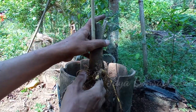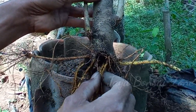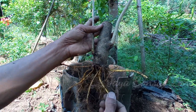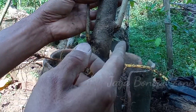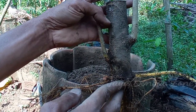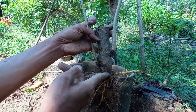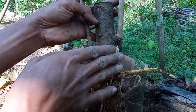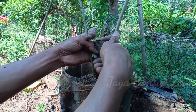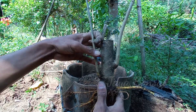Kali ini saya mau coba untuk program jenis tanaman murbay. Ini dulu kita coba untuk stack batang. Saya stack batang, ternyata untuk akarnya sudah banyak seperti ini. Saya mau coba untuk melakukan program supaya bonsai murbay ini nantinya bisa bogel. Untuk tingginya ini dari batang, dari akar sampai ke sini kurang lebih cuma 3 jari, sekitar 7 sampai 8 cm. Ini nanti bisa kita bikin jadi 20 sampai 25 cm. Ini mau saya coba program.